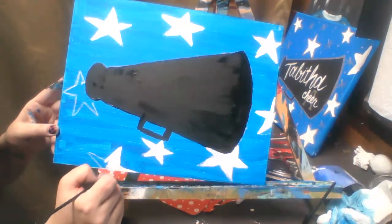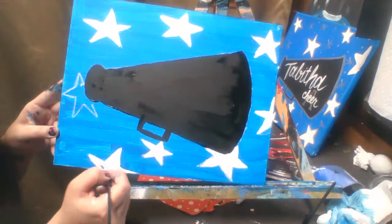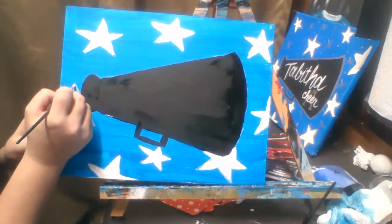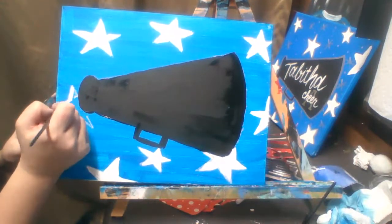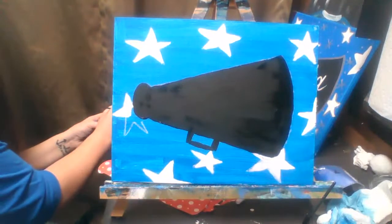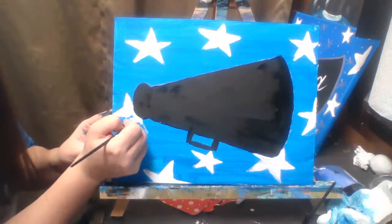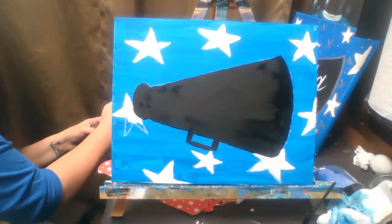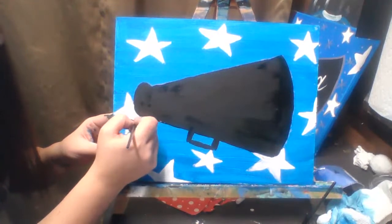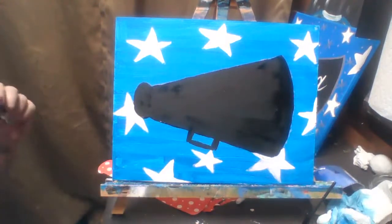Now we're going to go around the stars with silver. And my megaphone is almost done — it's almost dry. I'm only going to do the top portion for now because I want to move on to the writing in the megaphone.